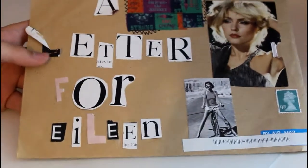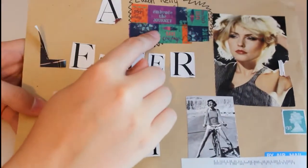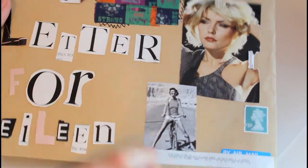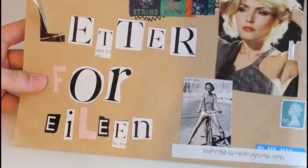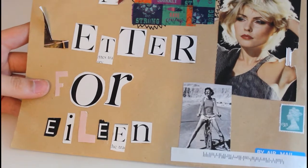This one is really cool. It came from my penpal Clara who lives in England — the address was here and she cut out letters from a magazine that say 'a letter for Eileen,' and then she glued on these pictures. She had her stamps here but I peeled off a couple to glue in my journal, and she has a quote on the back. With big envelopes like this, even though they might cost a little more to send, you have so much more space to decorate, so you might want to get some big envelopes if you like to decorate.